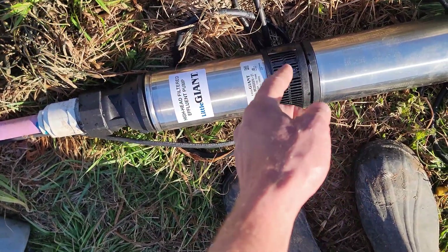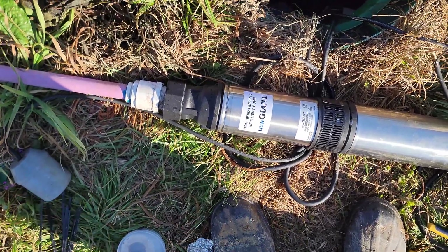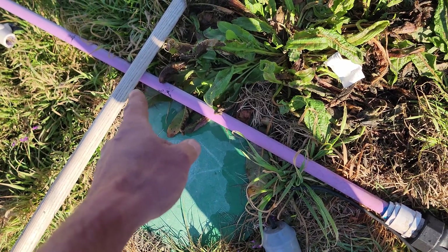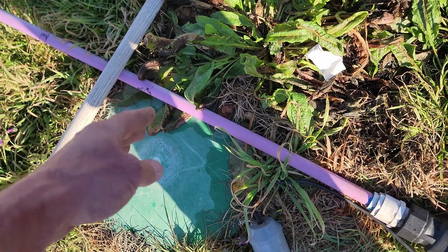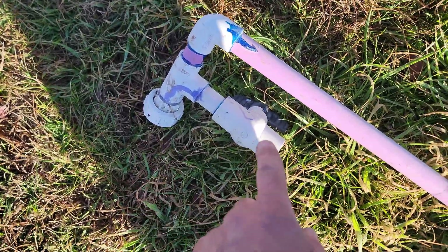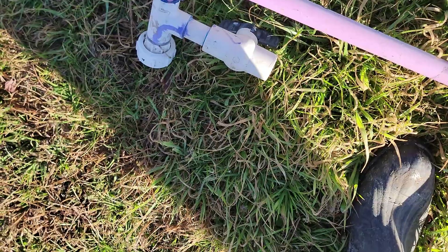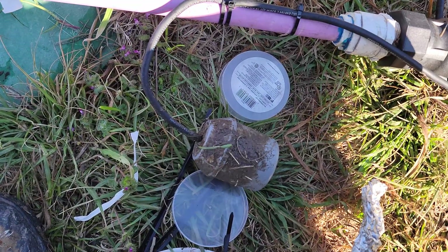You want your float switch so it turns off at about this level and turns on at about this level — enough slack for it to turn on then turn off. You don't want the water to get so low that the intake port is running dry, so do not let your float just flop around. Don't put two feet of slack on it so it turns off way down low. The alarm float goes up in this area so that when water gets that high, the alarm is going off.